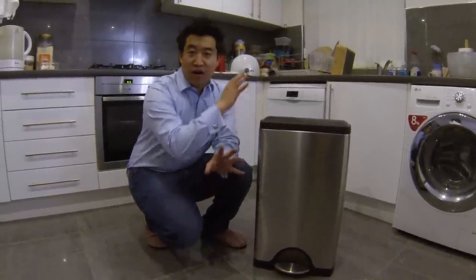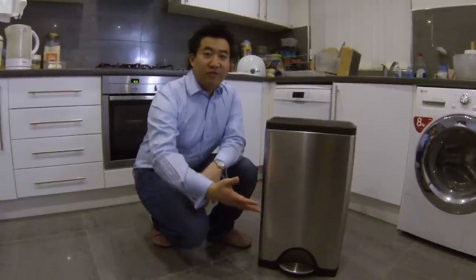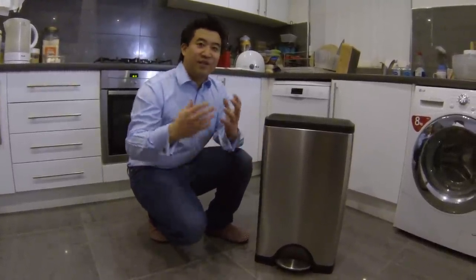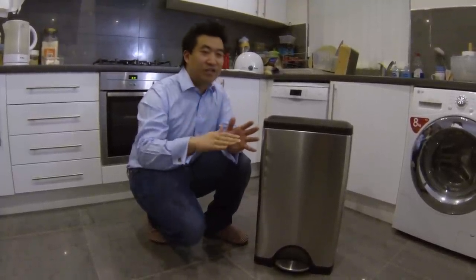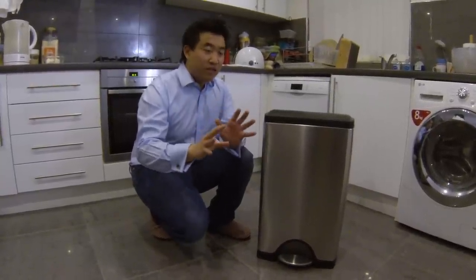I have a recycle bin which is not soft close and not made by Simple Human. And since I've had this trash can — kitchen bin — I have found myself hitting the pedal, like I do on this one, to get rid of my trash. And the lid has just slammed every time because I've got so used to the lid just closing really by itself, without me having to try and control the foot action in any way. Absolutely fantastic.